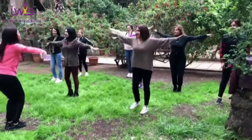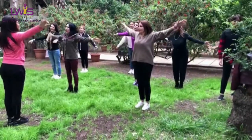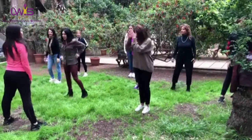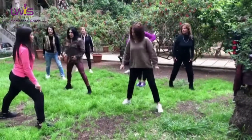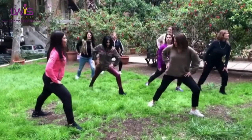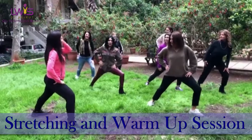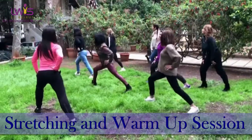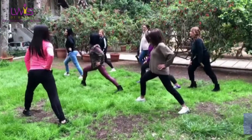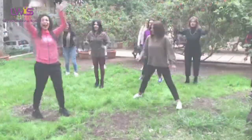Open your feet. Bend one knee — one, two, three, four, five, six, seven, eight. Last — seven — switch. One, two, three, four, five, six, seven, eight. Last — seven — switch. Okay guys.